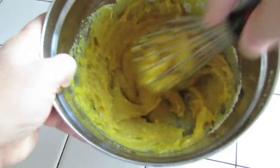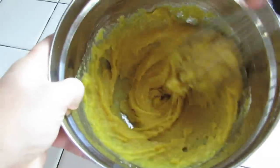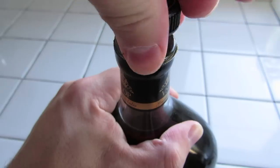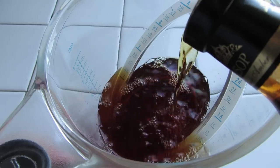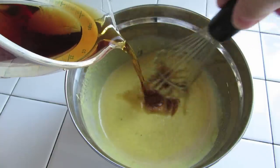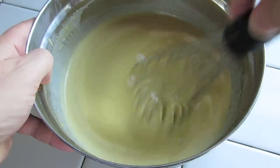You want to give this one a solid stir — it's going to thicken and start to resemble cake frosting. Once it's good and blended, pop open your brandy, measure out a cup and a half, and slowly add that to the mixture, continuing to whisk the whole time, and eventually it'll get much runnier.